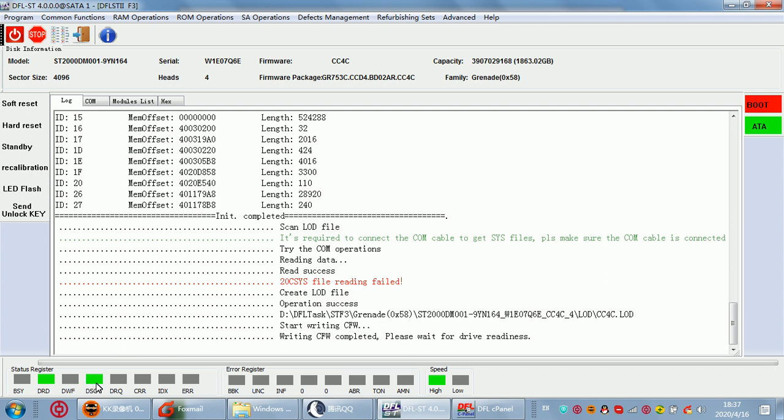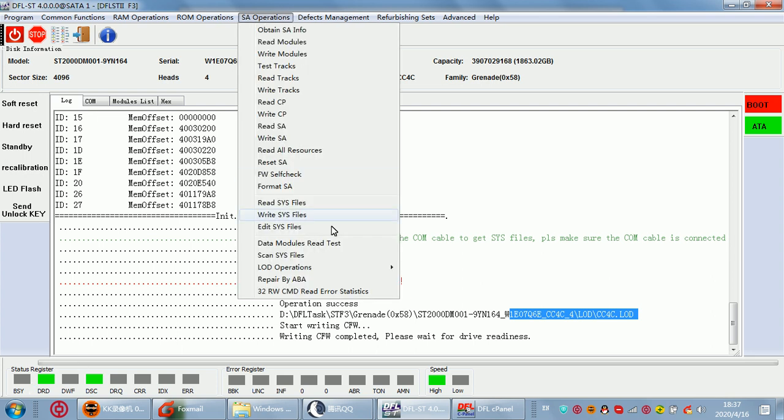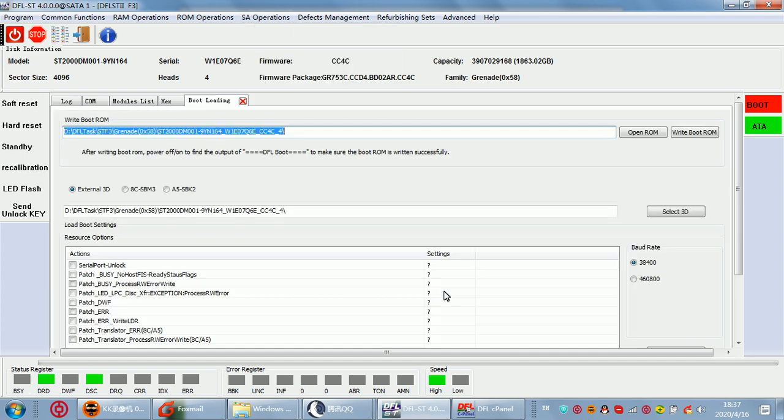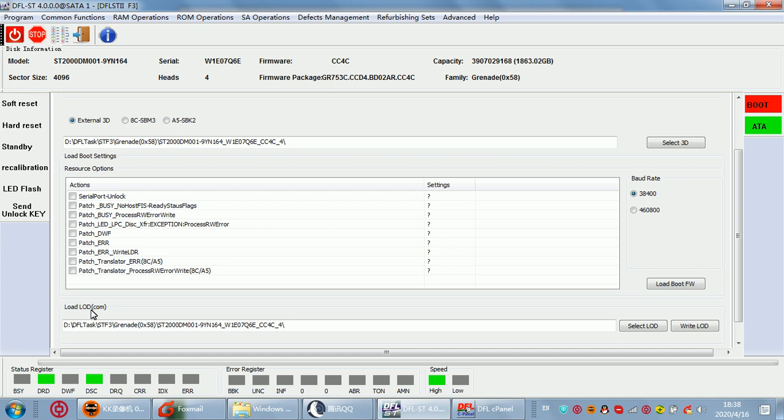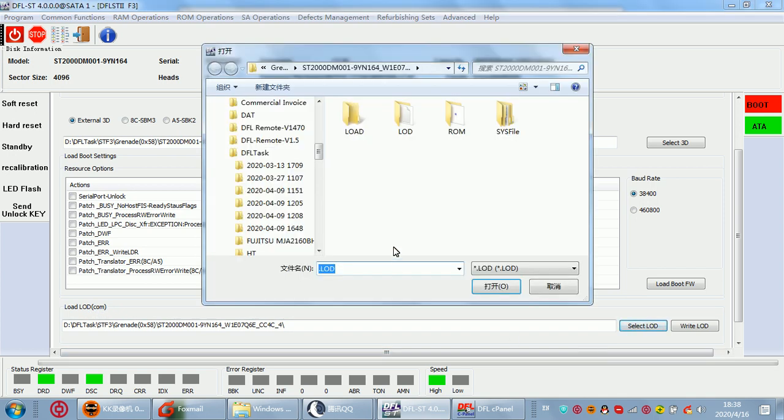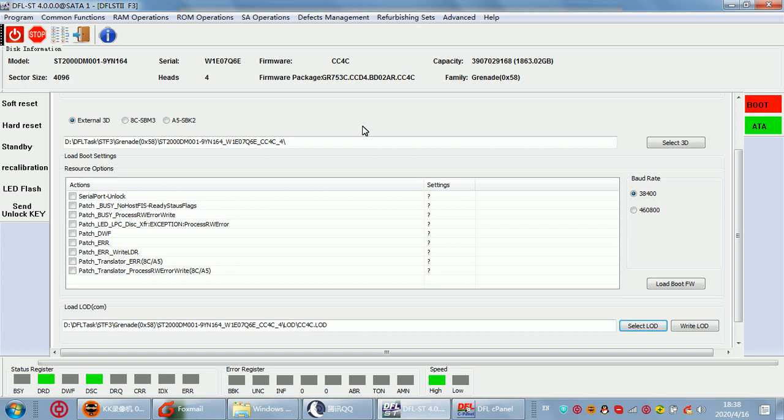This is very easy and fast to write the LOD in ATA mode because the drive is ready. But if the drive is busy, we can only write the LOD by calm mode. Here we can see 'Write LOD by calm'. We also select the LOD file and then click 'Write LOD'.